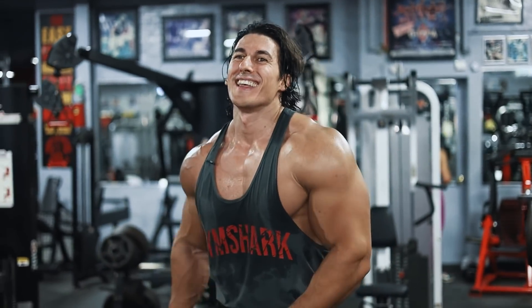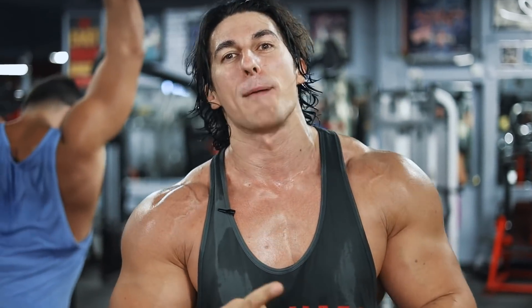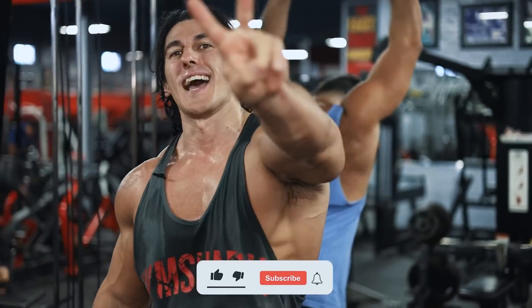All right, that's all she wrote, guys. That was your back thickness and bicep thickness day — my favorite day. That's what we do every Thursday. If you like this video, please like, subscribe, and comment — it helps me deliver great content to you guys. Peace out.